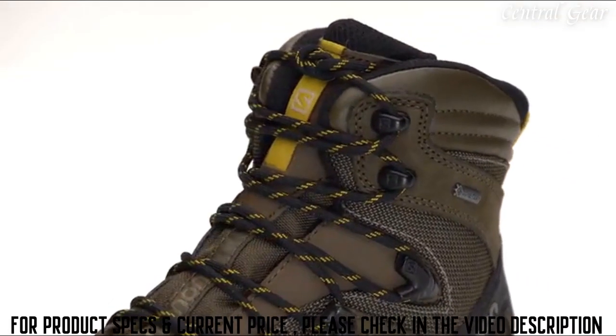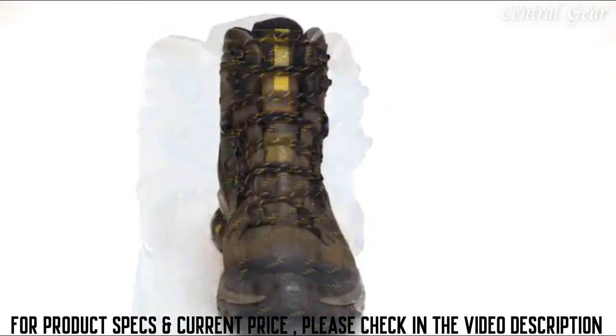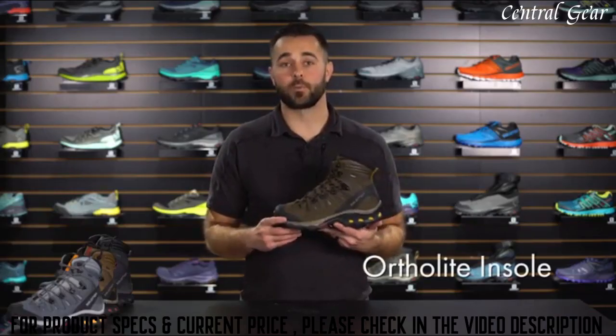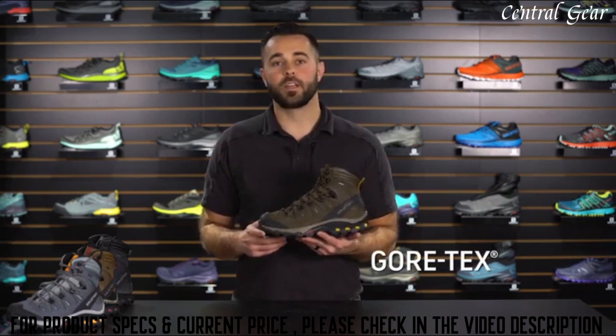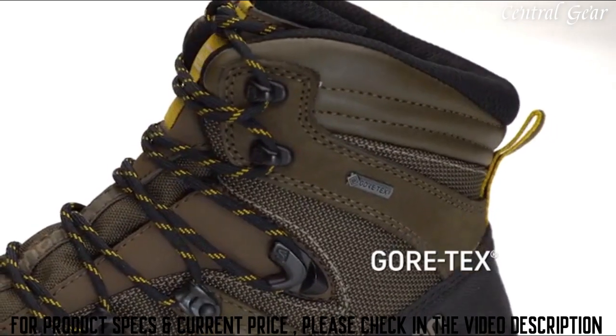The upper material on the Quest 40E provides a tremendous amount of durability. With a Cordura mesh, leather overlays, and toe bumper, you're sure to be protected on the trail. The Quest 40E is also equipped with an ortho light sock liner — a memory foam that provides great cushioning every time you step in. It's also equipped with Gore-Tex technology, a waterproof breathable membrane that keeps your feet dry in any environment.